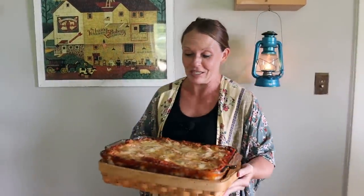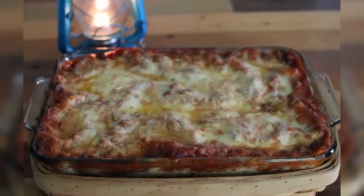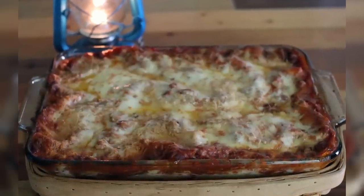Our lasagna is all done. I let it go a full 40 minutes and it's just starting to get nice and crispy around the edges. I'm going to let it set up for about 10 minutes before serving. One great thing about this recipe is that you can make it today and serve it tomorrow — just assemble it, skip baking, put it in the fridge covered, and bake it the day you want to serve it. Once baked, it will stay good in the fridge for a solid week. It's one of our favorites — I want you guys to try it out and enjoy it with your family!